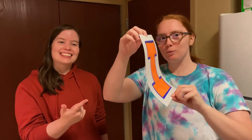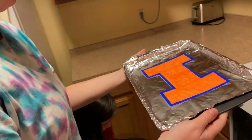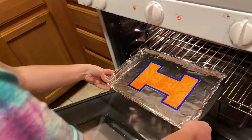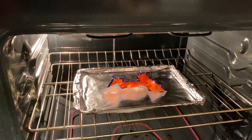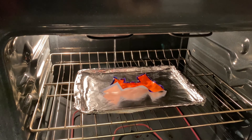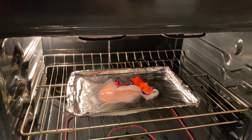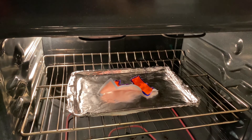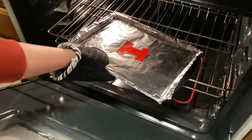Preheat the oven to 325 degrees Fahrenheit. Draw a design on the shrink film and cut it out. Put your design on a baking sheet lined with aluminum foil with the side you drew on facing up. Place in the oven for one to three minutes and watch them shrink. After the pieces lie flat, allow for an additional 30 seconds to complete the baking process.